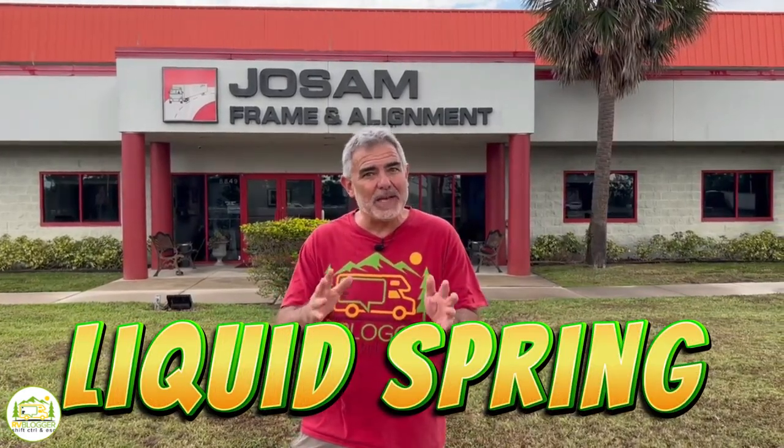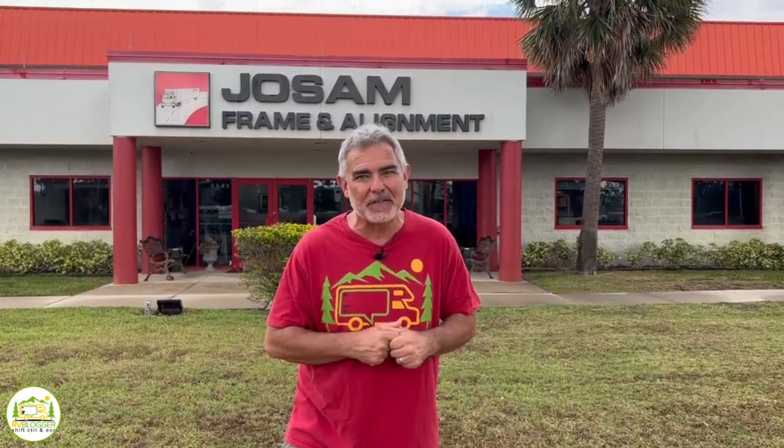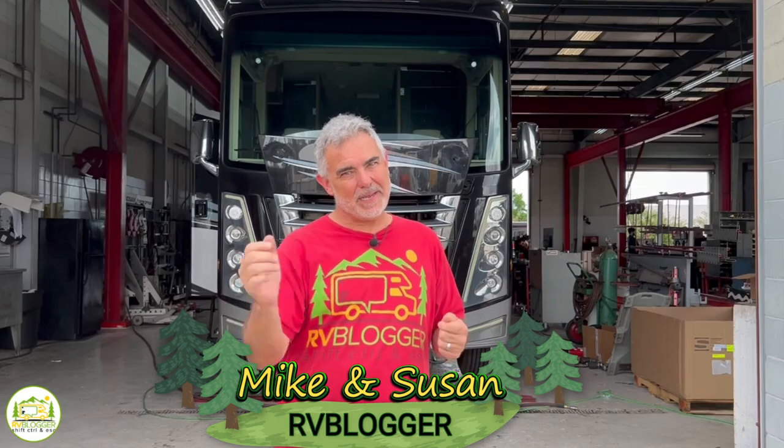Who says you have to go all the way to Indiana to get Liquid Springs installed or serviced on your RV? Hey everybody, Mike from RV Blogger here in front of the camera and Susan's behind the camera.